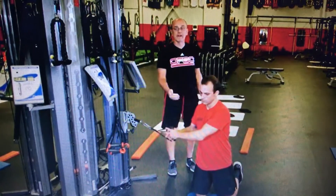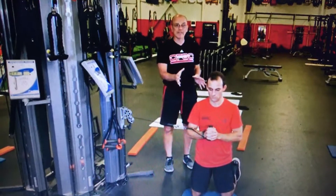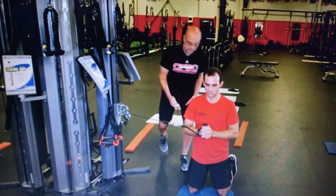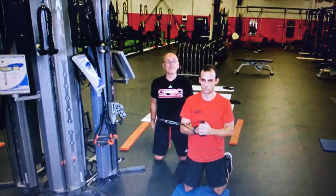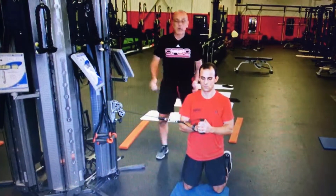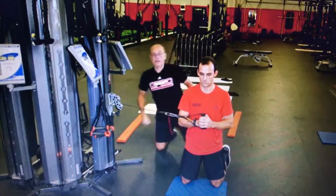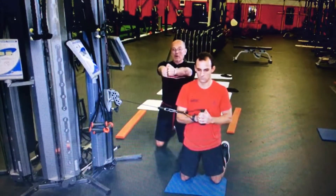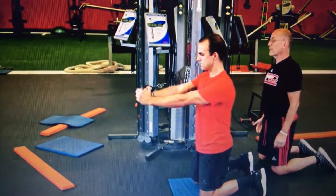Thinking about this vertical core idea and looking at our anti-rotation concept. When we go to this tall kneeling position, we've eliminated his knees and his heels. So instead of worrying about where he's going to be or how he's going to pitch himself, I can simply say: glutes on, abs on, press out — very simple.